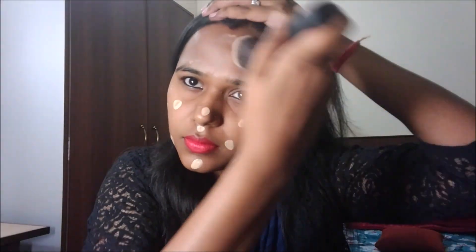Now we'll do the demo and discuss pros and cons. The cream looks like this. Starting with the pros: people with very oily skin and fair complexion can definitely go for this. The packaging is cute and travel friendly.